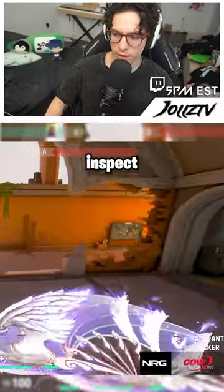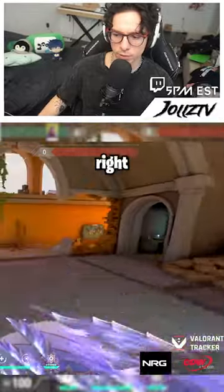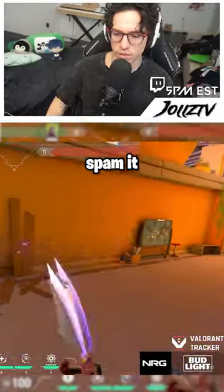Ooh! And the inspect? This is the entire inspect, right? Where it's fanning me. But if I spam it...